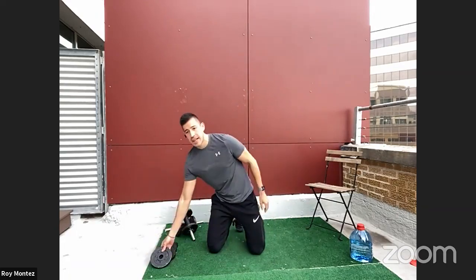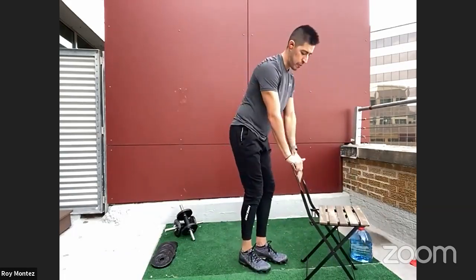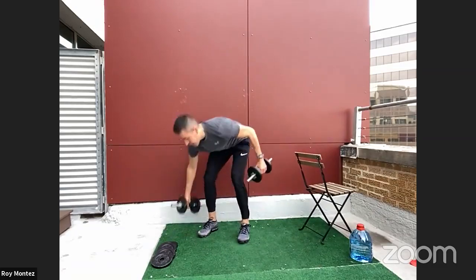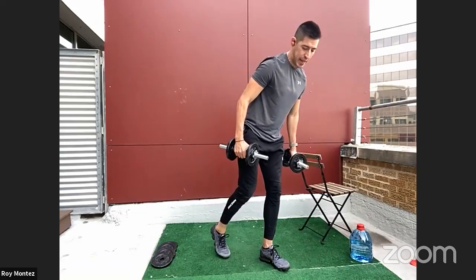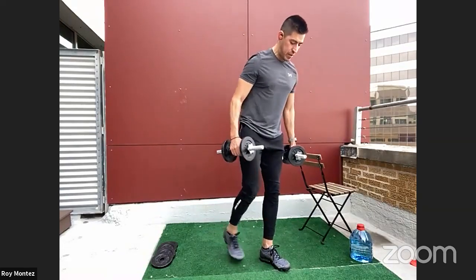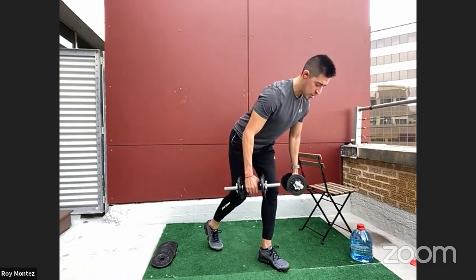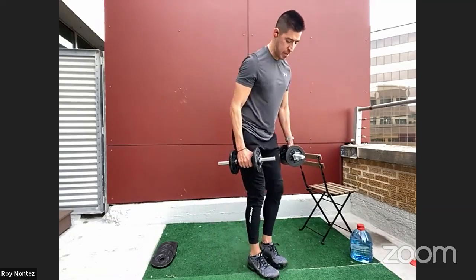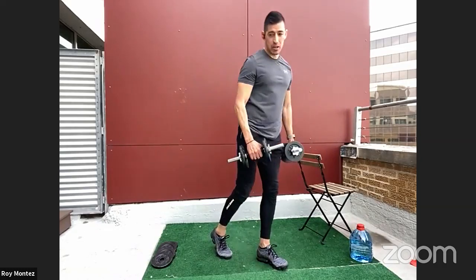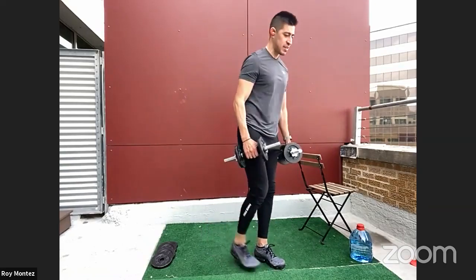20 seconds of rest. Moving to exercise three: alternating staggered stance Romanian deadlifts. If you're coming off a chair, just hinge at that knee, isolating that hamstring. Grabbing the weight — right leg forward, left leg a few inches back, shoulder width. Hinging at the hips, soften at the knees, driving through that heel, alternating left and right leg. About 90% of your weight should be on that front foot. You'll feel that stretch and isolation in your hamstring and quad. Two, one — great work.